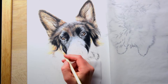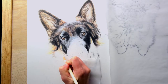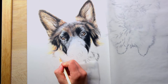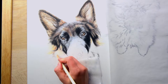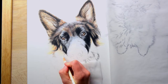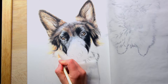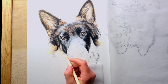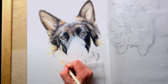Hey guys, how are you doing? I hope everyone's doing well during these crazy times of COVID. Hopefully I can provide a little entertainment here. I am working on Delta, the German Shepherd. This is a commission and she is a really gorgeous dog. I am really enjoying working on her a lot.